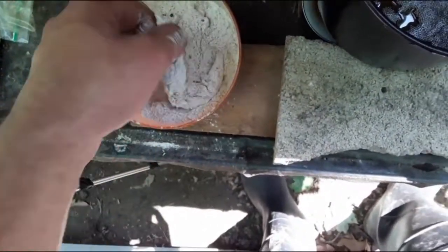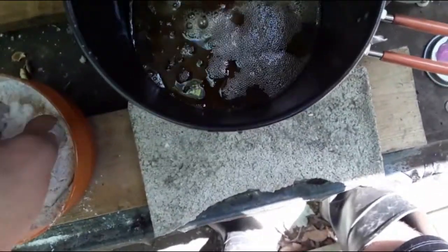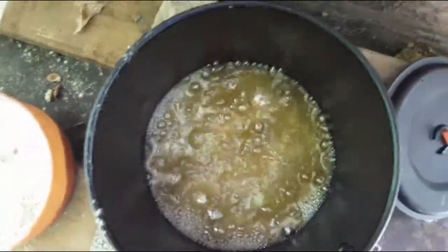The oil is really hot, so we're just going to make sure these legs are coated again — nice and coated — and drop them in and let them fry for a few minutes, then we'll get them out and we'll be good to eat.